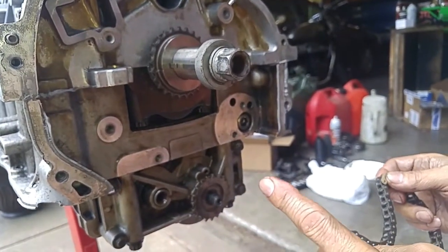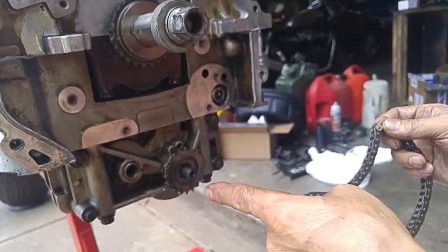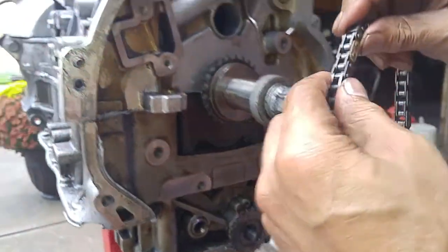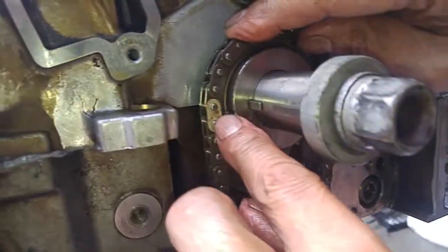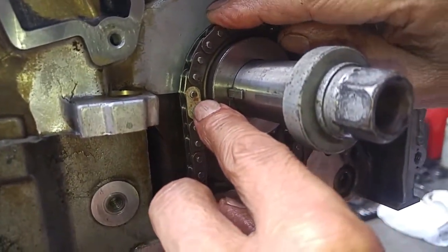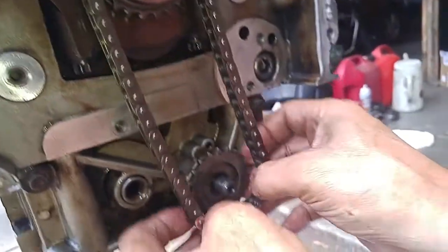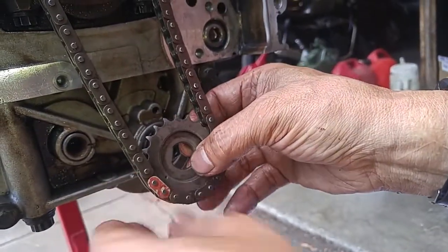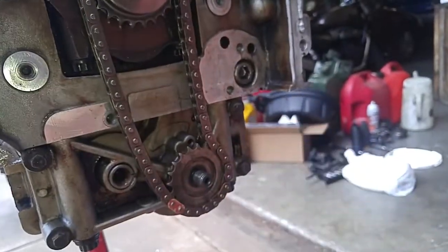Now that we have the crankshaft at top dead center for number one cylinder and the oil pump aligned, it's just a matter of putting on the chain. This white portion of the chain lines up with this dot on the gear. We just take the gear off, line it up with the paint mark here — this dot with that paint mark — and there, it's all lined up.